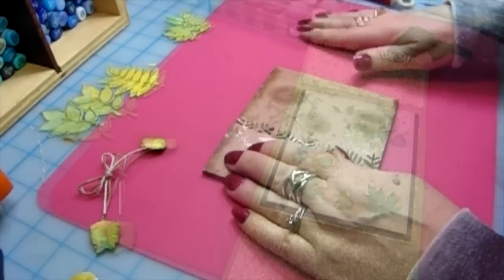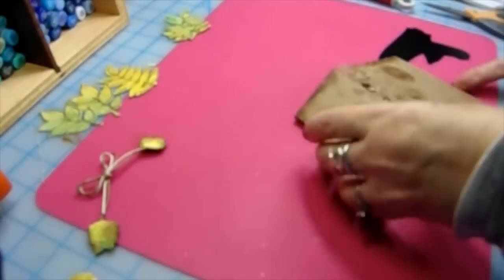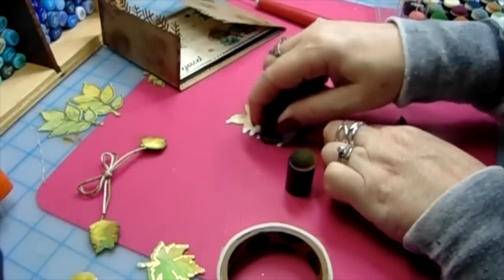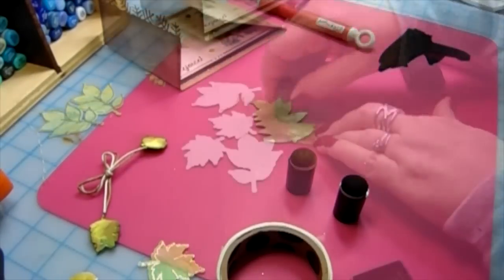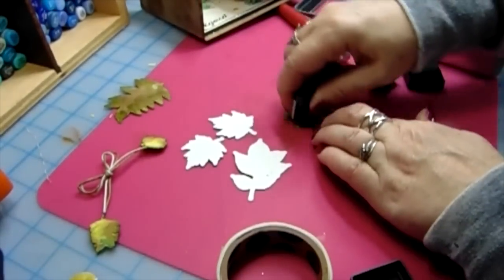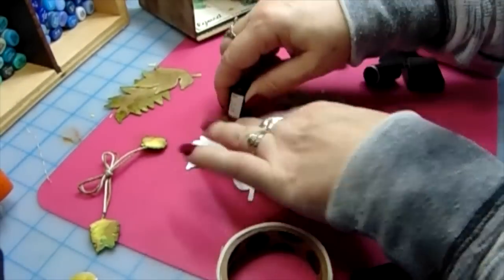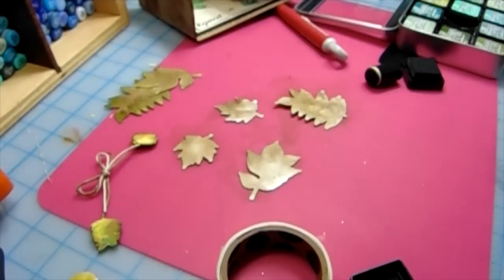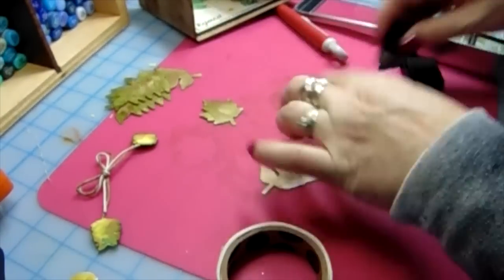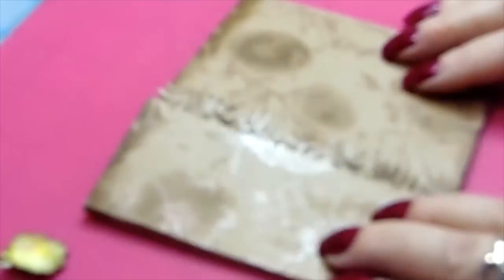Now we're going to assemble the card, which is really exciting. I used a baby wipe to get any excess distress ink off the card, which works well. Now I'm going to take my daubers again and do the backs of all these leaves because they're white, and I don't want you to see any white when you open the card. I used the new color — whatever that new brown is that just came out — and a nice moss green. I'll list the colors. I did all the backs of the leaves so when you open the card you don't see any white layers.